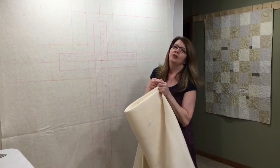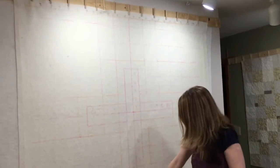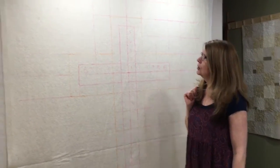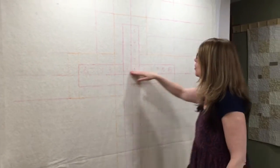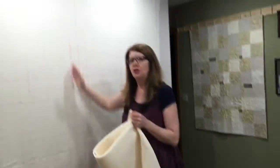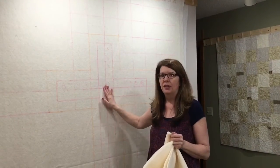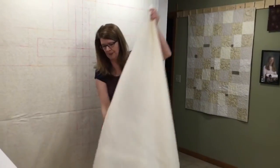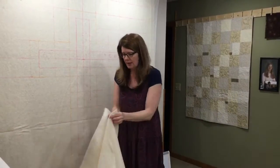The first thing we're going to do is mark the center line from top to bottom. We're going to fold the batting in half and iron it so that we can mark that first line. Then we're also going to mark the horizontal line for the cross and mark the center. We're going to be using a ceramic tile flooring — the grout grid really helps make sure your first two lines are perpendicular, which is really important. That center line top to bottom is the most important line to start with.